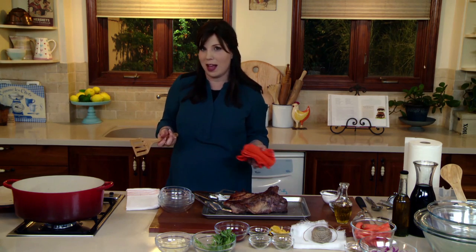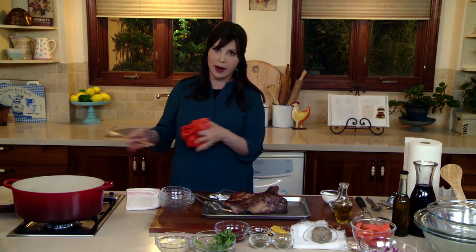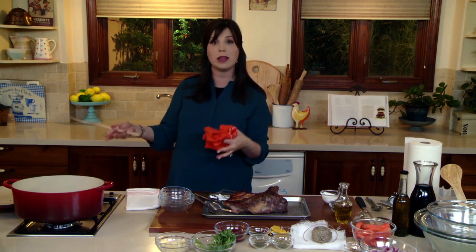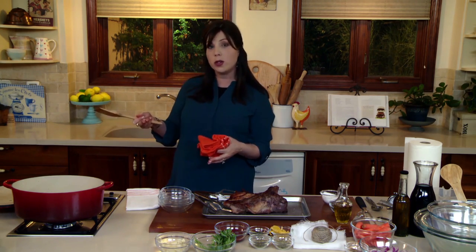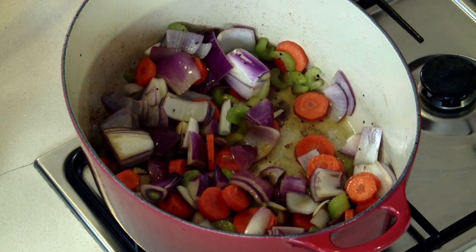My husband loves the more rustic version — he's like, where are all those veggies I saw you cooking with? So on a weeknight I just put the whole sauce with the veggies in. If I know I'm going to do that, I make them a little bit larger because they'll withstand the longer cooking time.